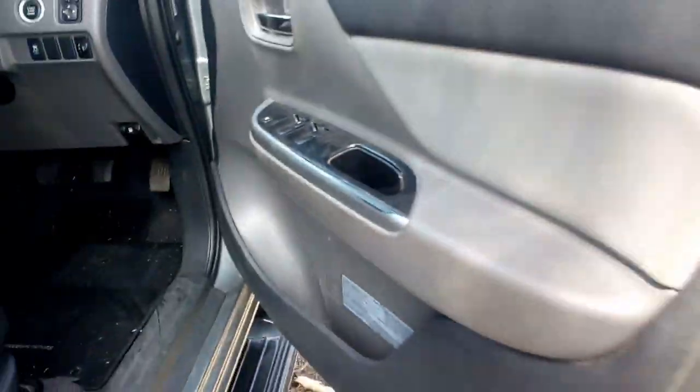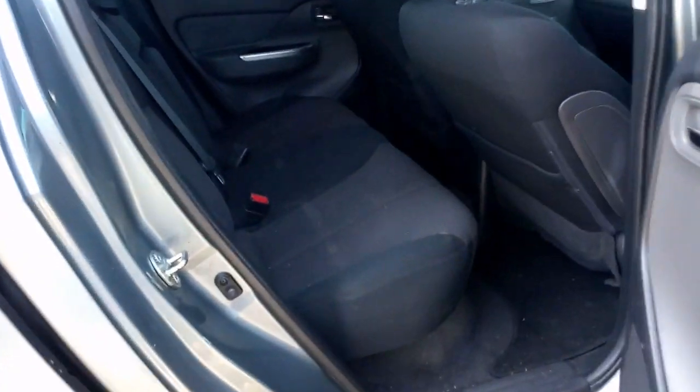We've got a cloth trim — super sleek. There's some wear on that seat there, but it's quite tidy otherwise. Headrests are missing there, and all the racks and gear there.